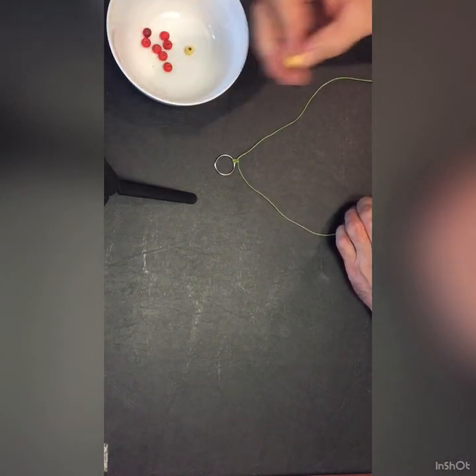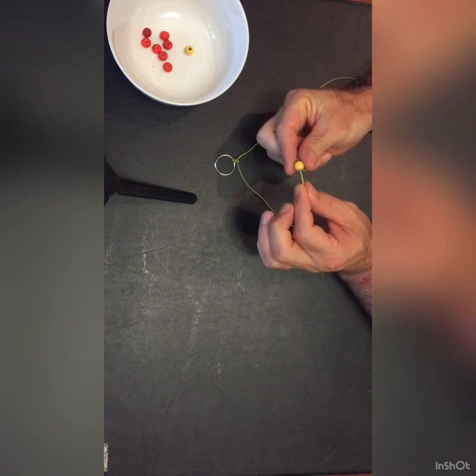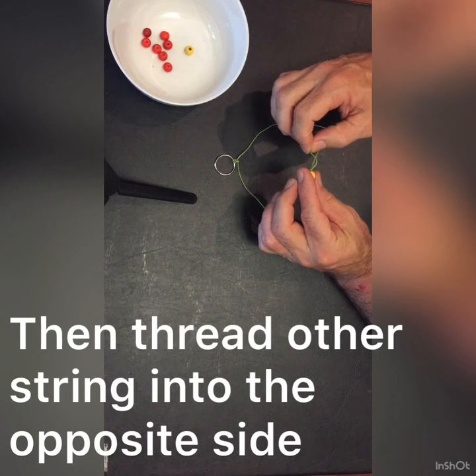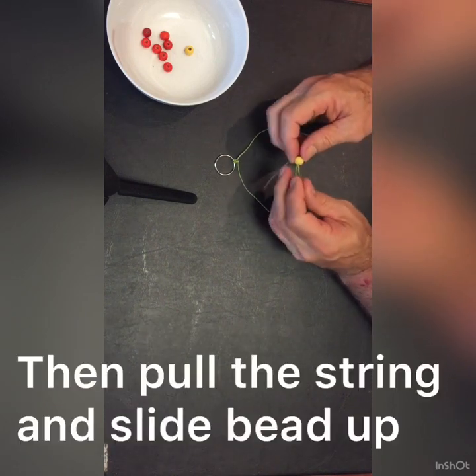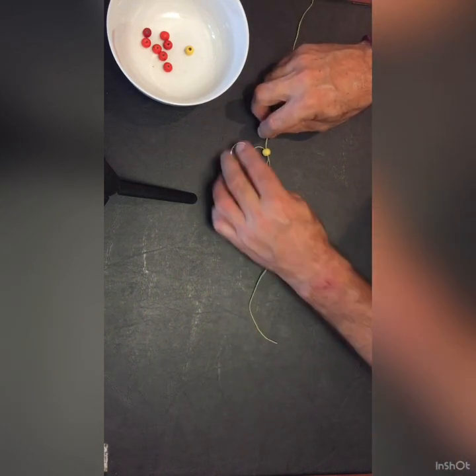Now to thread the beads. Get your first bead, take one end of the string and carefully thread it through one side of the bead. Take the other string and thread that end through the other side of the bead — the opposite side. Pull the loose ends and slide the bead up the two strings.